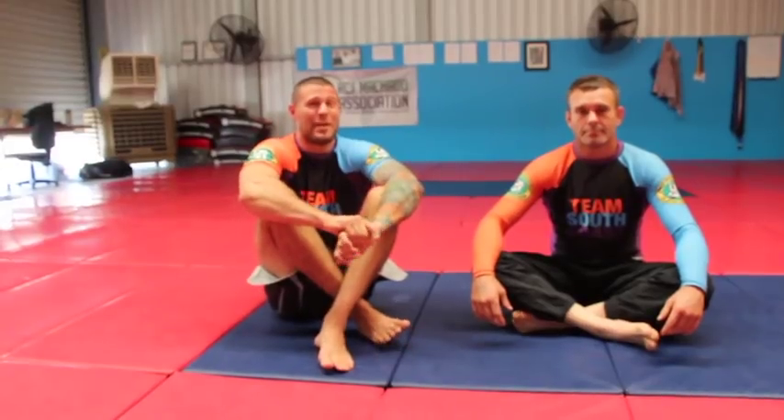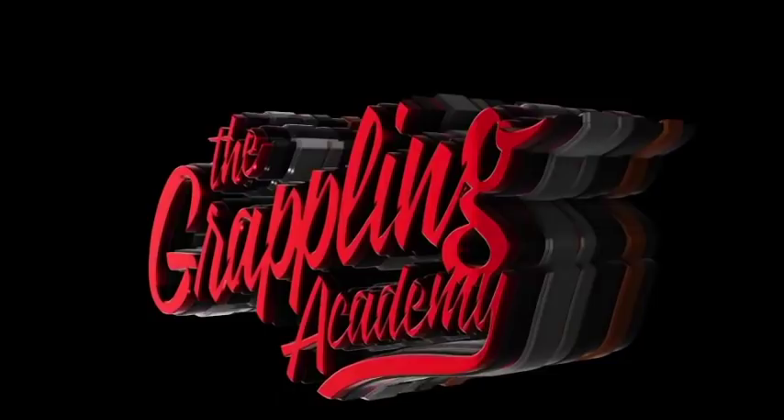An awesome entry and an awesome guillotine choke. Let's have a look. Hey guys, guillotine chokes, one of my favourite attacks.